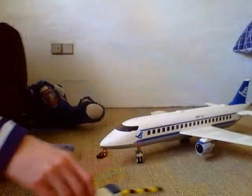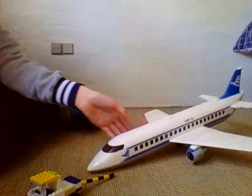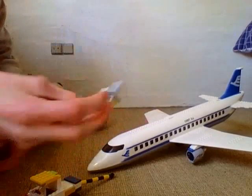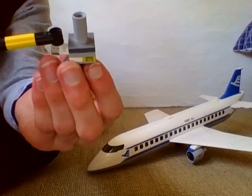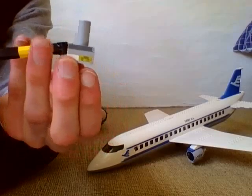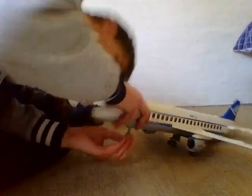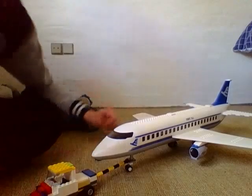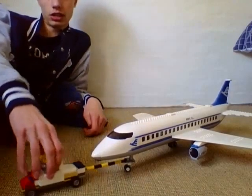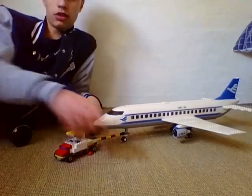This is the airplane from 2006. There's a piece where this can fit in — you slide it in and then it pulls. I want to demonstrate: just put the thing on here, pull over the bar, and you can pull the plane.